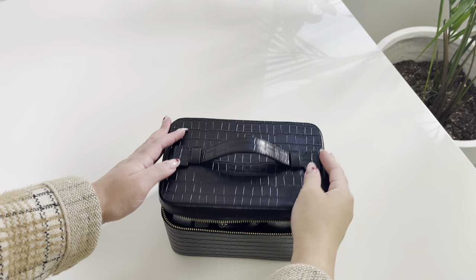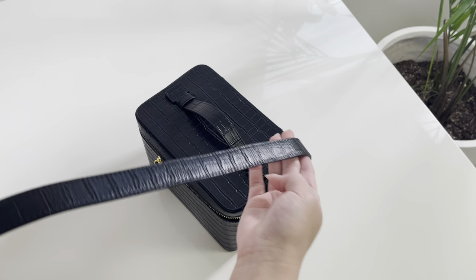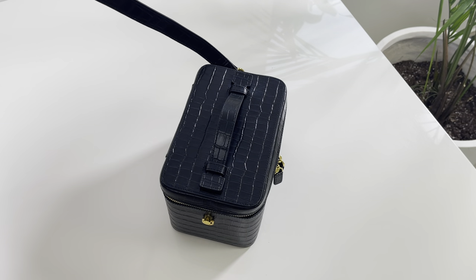And done! There she is — she's beautiful, she's organized. And we can't forget the adjustable shoulder strap that comes with the vanity case, and you're ready to go!